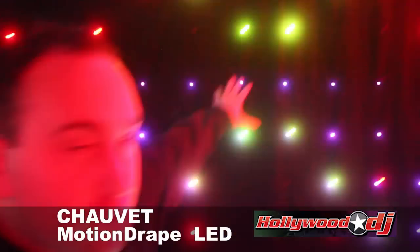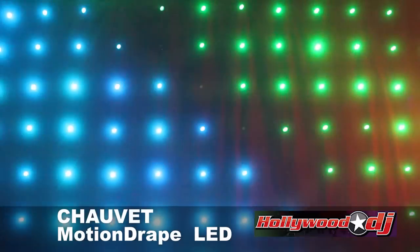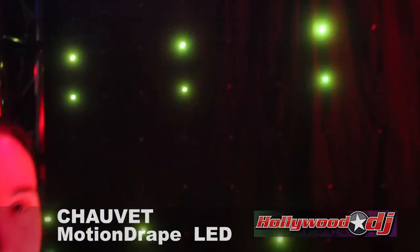So behind me on the wall, we have the Motion Draped LED, which is a 2x3 meter LED visual display. It's a perfect backdrop for a mobile rig right behind the DJ booth. It looks really good. It's also really good in VIP rooms over at the club.